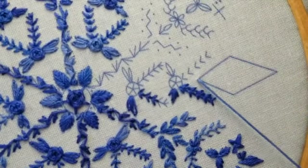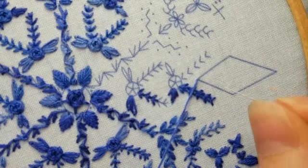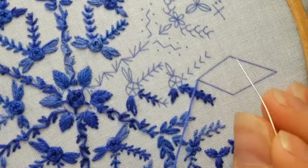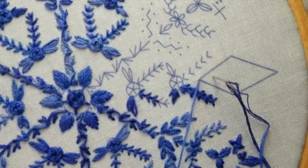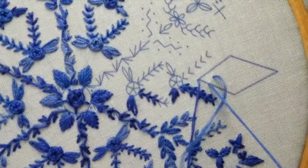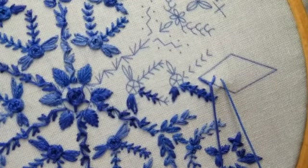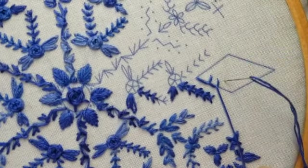Next we're going to do some buttonhole stitch right here. You get a little bit of freedom to decide what exactly you want to do - your buttonhole stitches can be really long or really short. You can fill the space however you like. You may want to sketch in little lines in pencil or something you'll cover. I'm going to go freestyle here and see what happens. None of mine look the same - the angles, lengths, and number of stitches aren't the same - but if you look at my finished snowflake you can't tell, so don't stress too much.